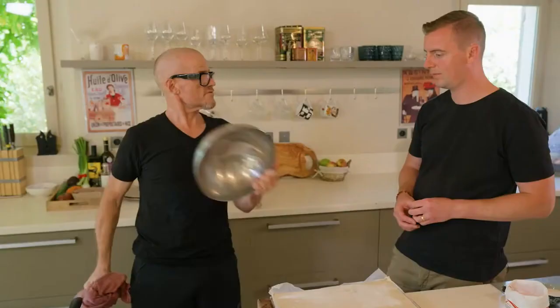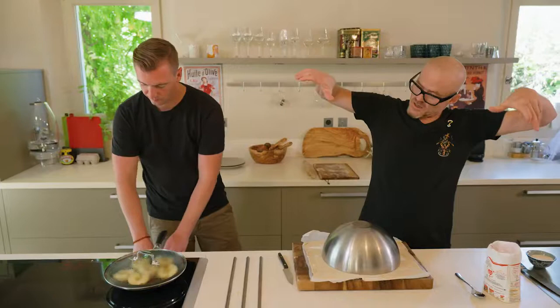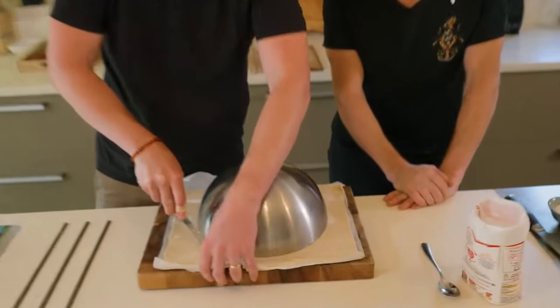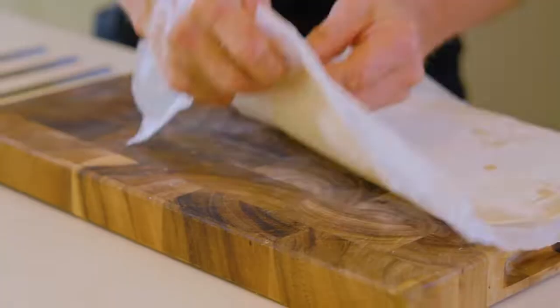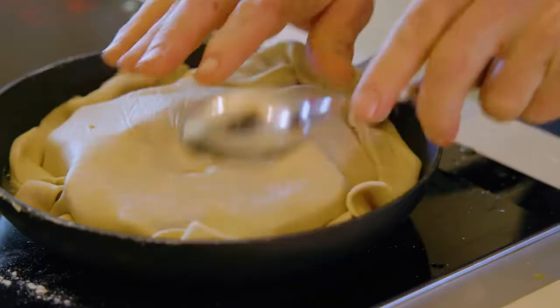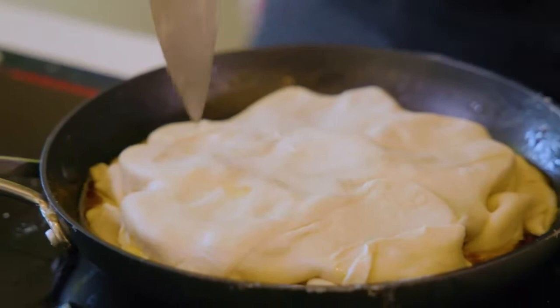We've got white shortcrust or butter puff pastry - let's put two sheets. When you put the pastry on, put it about that much bigger in diameter than the pan, then you turn the pastry in on itself under the apples. That also keeps the moisture in and the pastry will get caramelised. Use a spoon to tuck it under the apples so it's in the butter and the sugar. Then put some holes in the pastry to let some of the steam out.